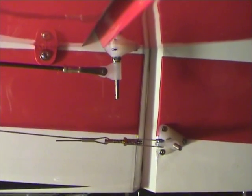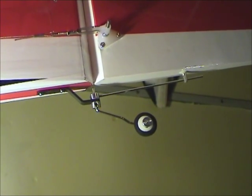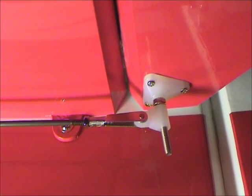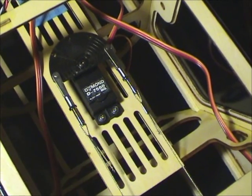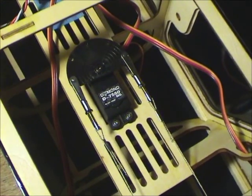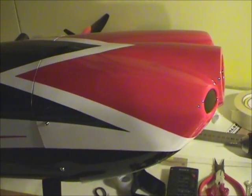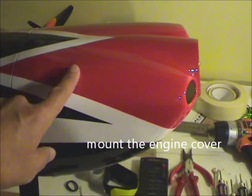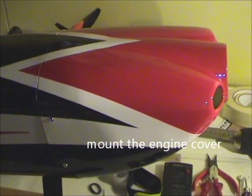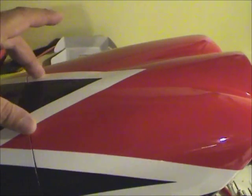I'll show you exactly what it looks like. Now we are done. The last step is to mount this part — the nose. I will show you how to build it; it's not very complicated, just have to adjust it.